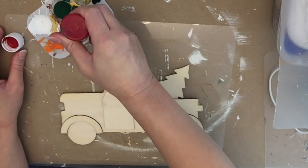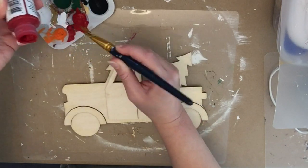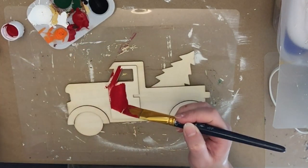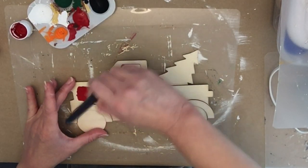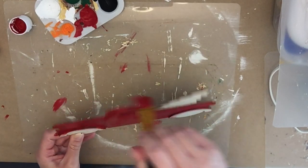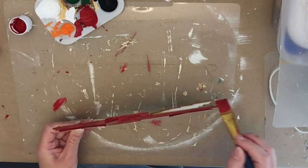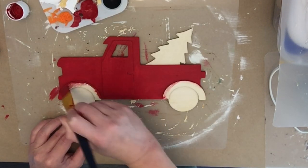While that's drying, I'm taking this little Dollar Tree ornament sign — it's a truck with a tree. These are at Dollar Tree this year. I actually picked mine up at a thrift store for 50 cents, but I know Dollar Tree has them again this year. We're going to paint the truck red using acrylic paint. I did one coat of everything, then went back and added a little extra where the wood was peeking through.